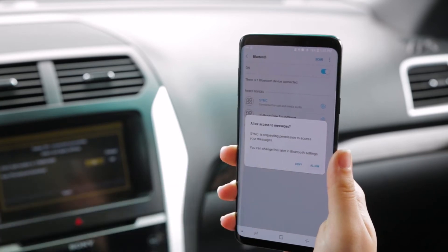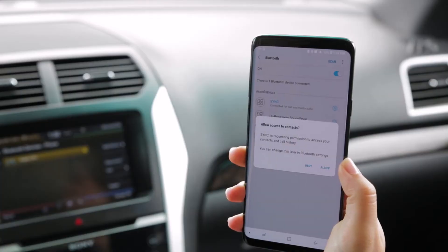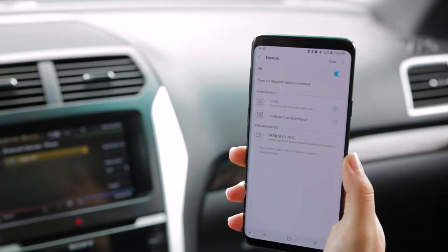We're going to allow messages and apply the settings, allow contacts, and you're good to go.